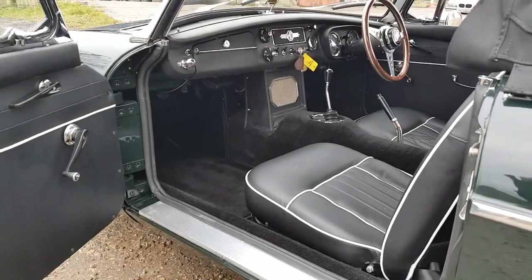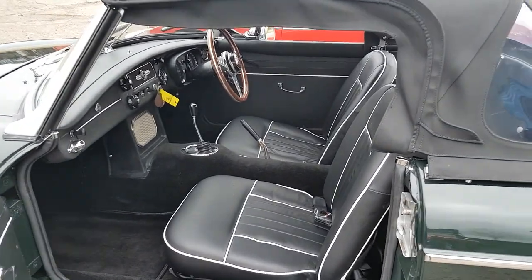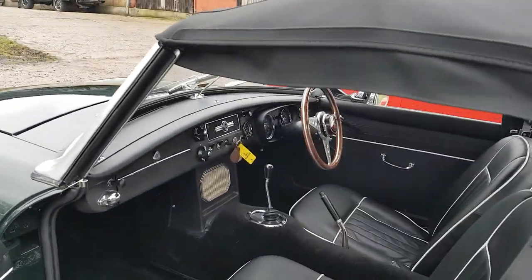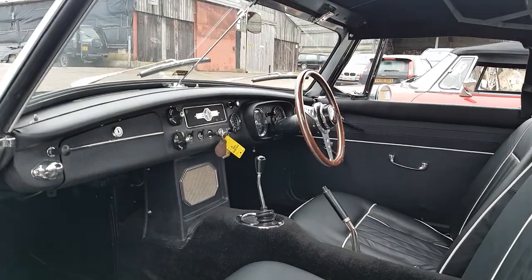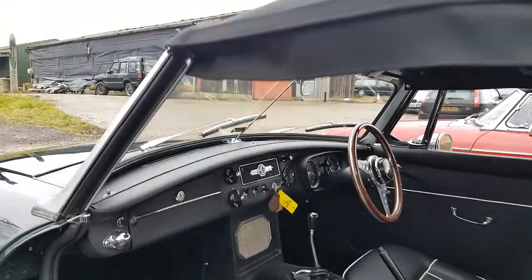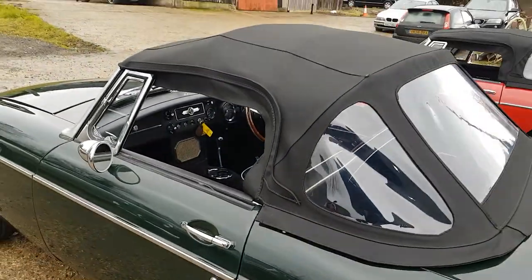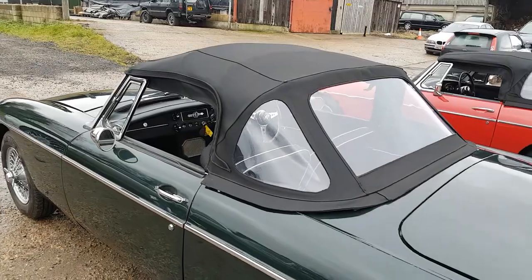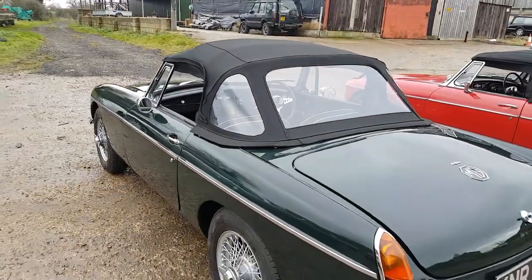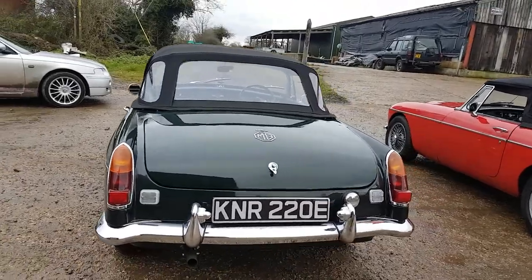Fitted with restored black leather seats with white piping, as you can see, and the attractive Moto-Lita wooden and alloy steering wheel. The car has a brand new canvas hood and fully refurbished painted wire wheels.